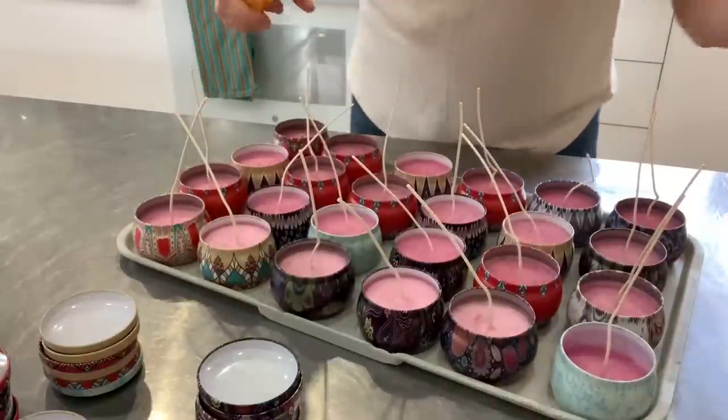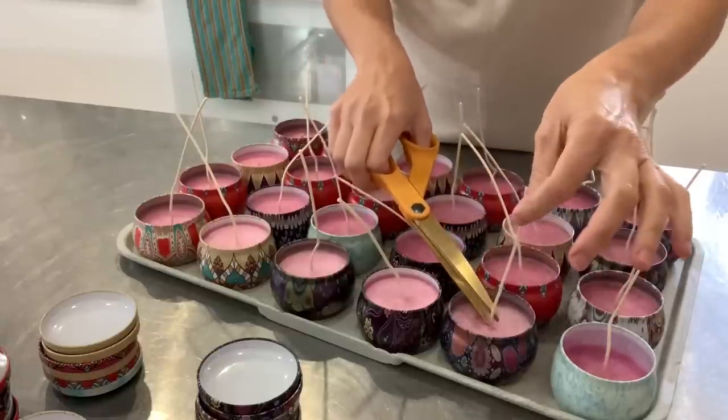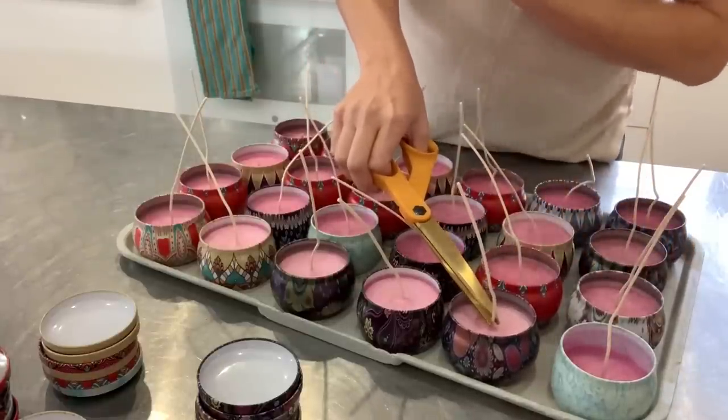All of the candles are hard enough, so I removed the wick centering tool and I'm now going to cut the wicks at around a quarter of an inch.